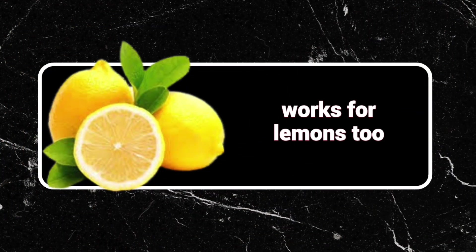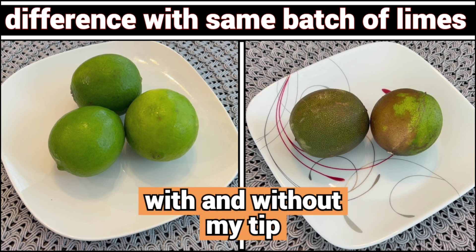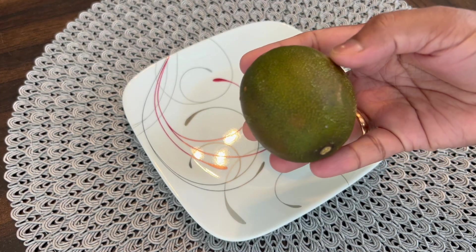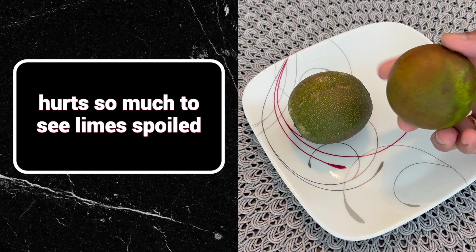You can try this tip with lemons too. Could you believe the difference with and without my tip? These two limes fritz foiled in 10 days itself, while these are with my trick — still super fresh after 3 months. It hurts so much to see limes foiled when you need them most. But not anymore with my tip.